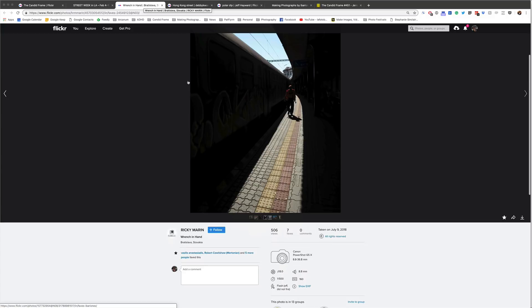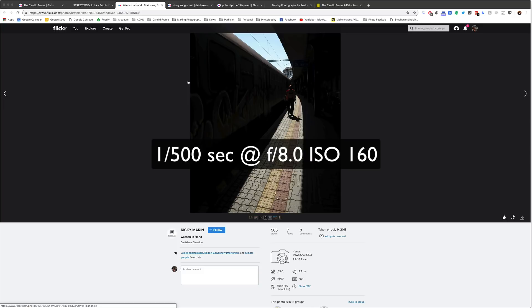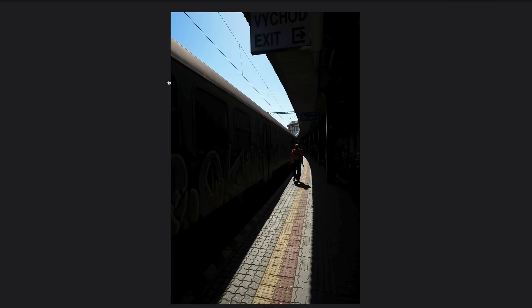Here we have a shot by Ricky Maron, created with a Canon PowerShot G5X at 1/500th of a second, F8, ISO 160. This is an obvious choice in terms of the use of diagonal lines. He's at what appears to be a train station, dealing with a high-contrast quality of light. You can see that both the light and shadow play, as well as the train, the train station, and the overhead wires, help create this flow of visual energy. All of these lines — the lines on the walkway, the lines of the train, the edge of the roof line — are all leading us to the center of the frame where we have this figure walking towards us in a red jacket or red vest. And that, even without the human figure, adds a lot of energy to the overall frame.